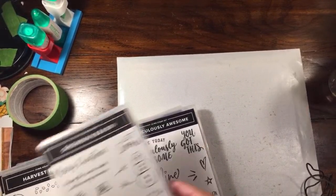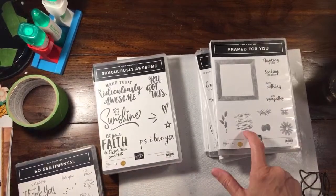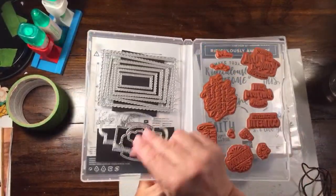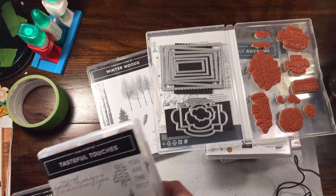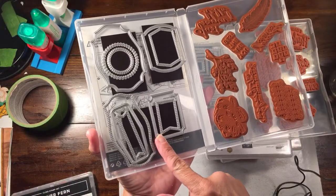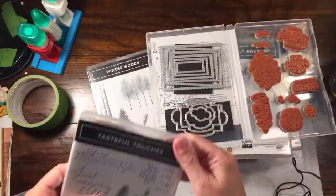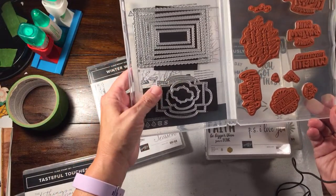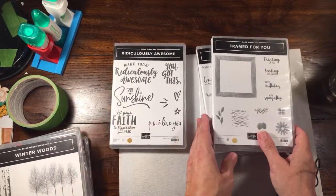Hi Gail! You could definitely do this with Snowman Season, Harvest Hellos, Gather Together, and even Framed for You. I brought these mainly for the sentiments, and I have the So Sentimental dies. If you don't have this one, there's also the Tastefully Tailored die set - I love those dies. The So Sentimental bundle dies are also really nice. If you buy the stamp set and dies together you save 10%. We also still have the demonstrator special going on - you get two extra stamp sets for free.